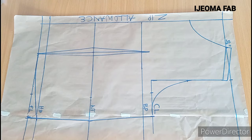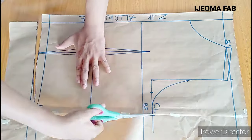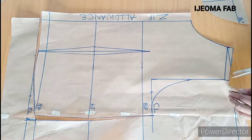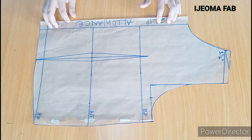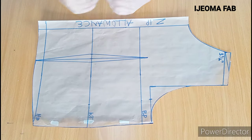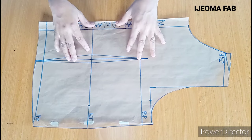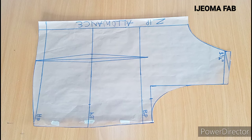The next thing is to cut it out. After cutting, this is how the back panel looks like. When you want to transfer this on your fabric, you'll need two of this — the back panel will be in two pieces. We've come to the end of this tutorial and I hope it was really helpful, especially to the beginners. Please like, share, and subscribe.